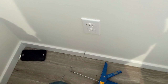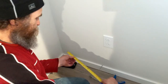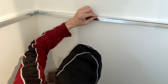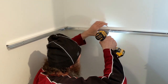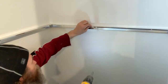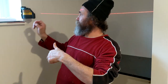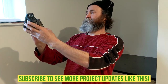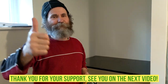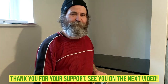You have the stud right there. Now I'm gonna take my measurement about 16 inches — somewhere in there. There you go guys, and I'm done here. I'm gonna pick up my tools and turn it off to save battery for the next video. I love you guys, thank you for your support, and see you soon!